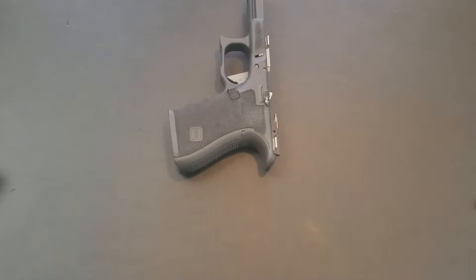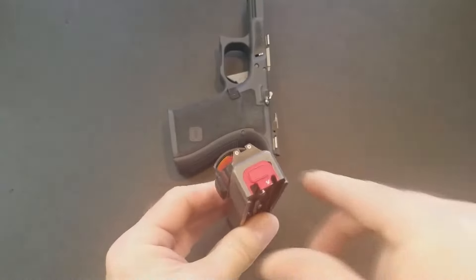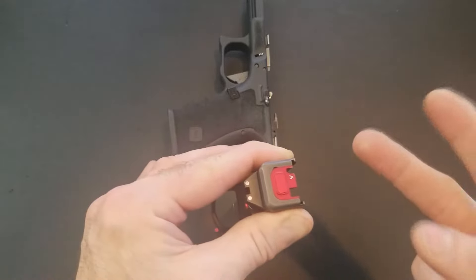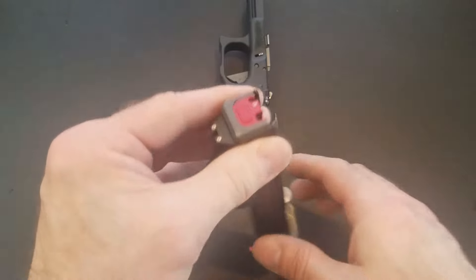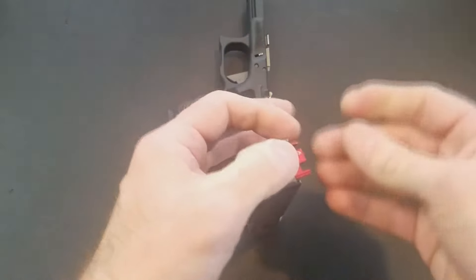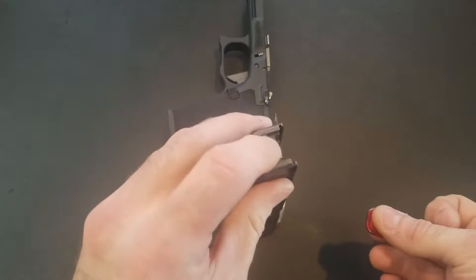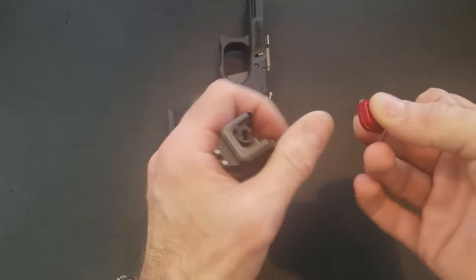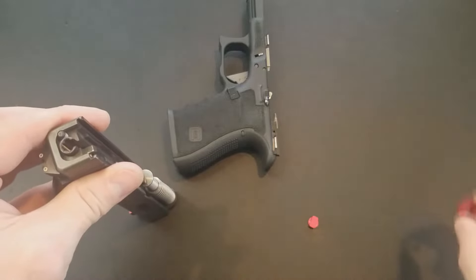All right, guys. So here you can see the Strike Industries Tool-less Mag Plate. They got a couple different versions — this is version one. They got version two, which looks like two little lines instead of one big button. The way it works is you just simply press in and it comes right off. Now that is nice — I agree, that is nice.